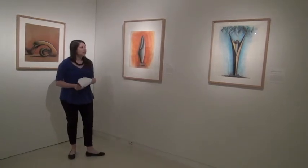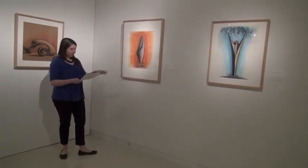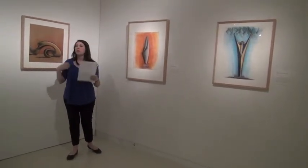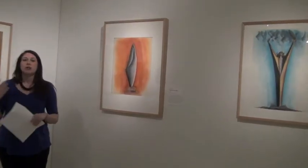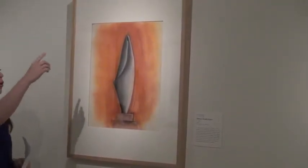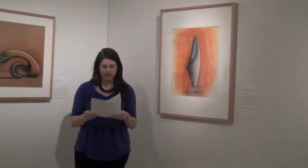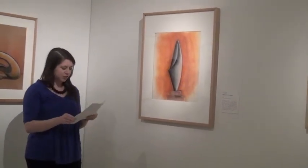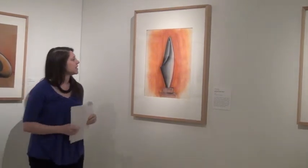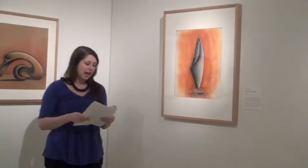When we look at these two drawings hung side by side, we get a really nice visual example of this comparison. In Abstract Female Figure, we see this abstracted form that may reference a woman perhaps wrapped in a blanket, as referenced in some of Hauser's sculptures and other drawings of this abstracted female form. We see here lots of organic, curving, soft lines, and the shape itself is very organic and soft.